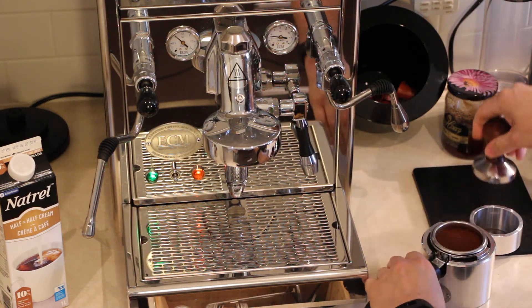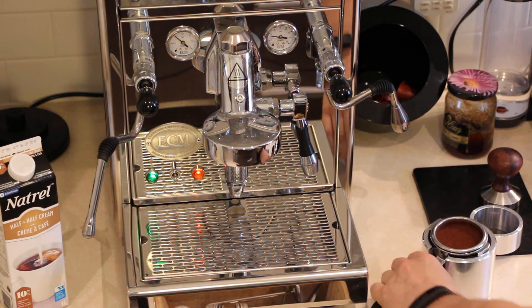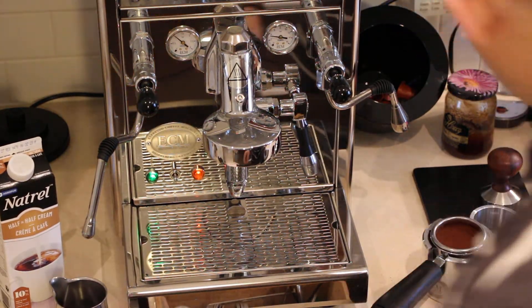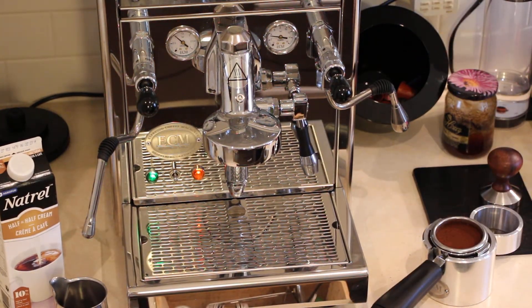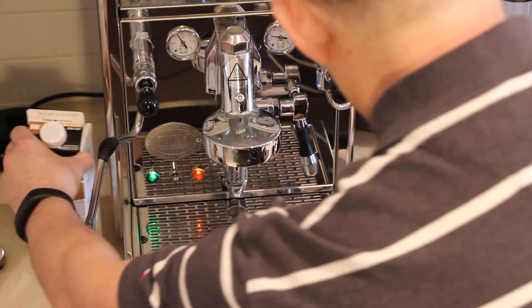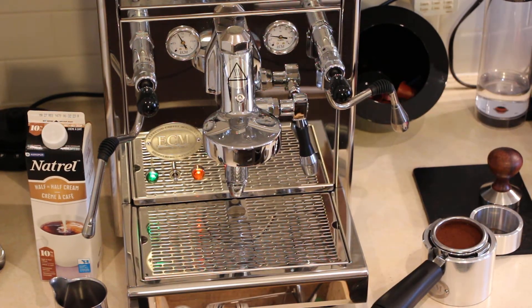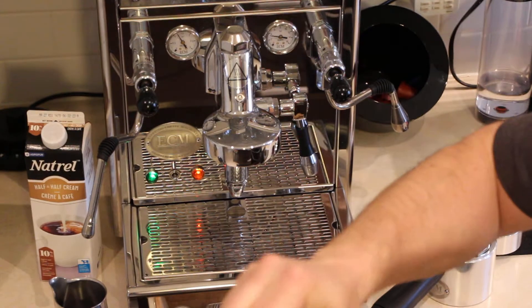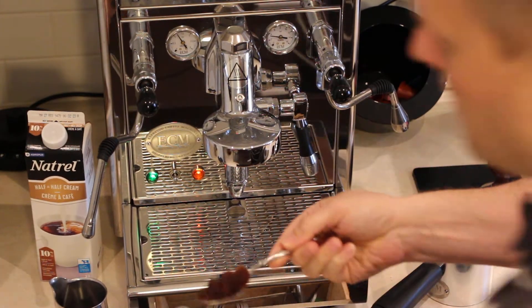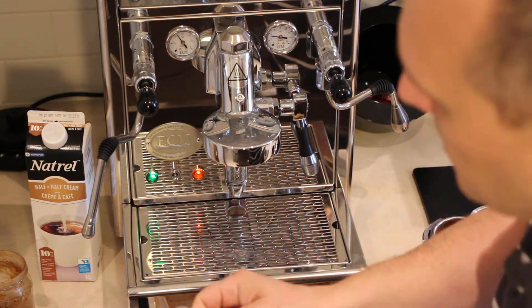I think it's fine. For our purposes today, we are going to brew directly into the milk frother. To help the process, I'm putting one teaspoon of honey into the frother so it will be dissolving.